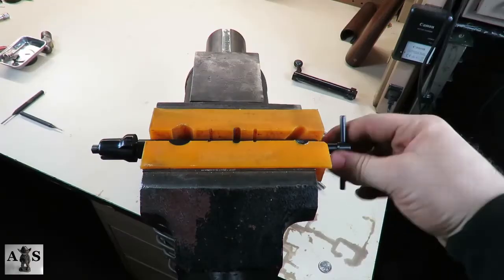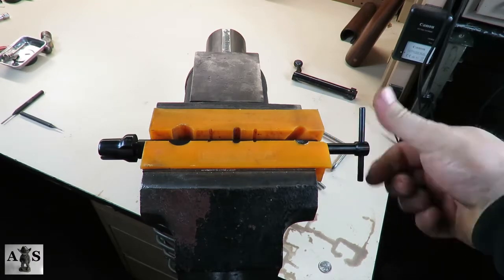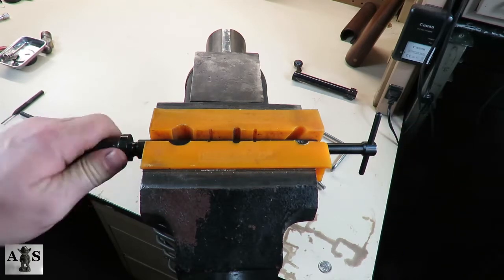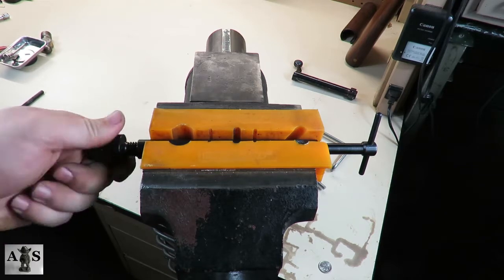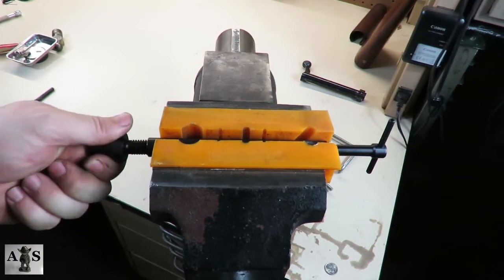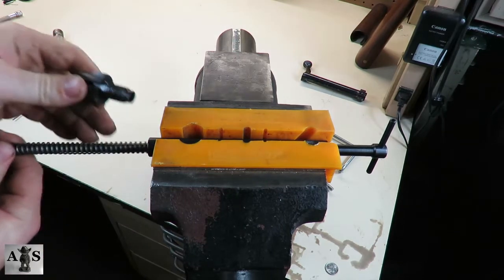Next you're going to be playing a back-and-forth game. You're going to want to back off the bolt disassembly tool as well as the bolt plug without actually removing either, until you've completely taken the tension off the mainspring. If you don't back off both sides, you're going to have a lot of pressure when taking off one or the other. When you've decided there's enough pressure off the mainspring, go ahead and remove it — but be careful because there will still be some slight pressure.